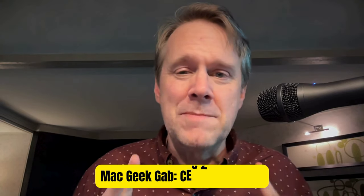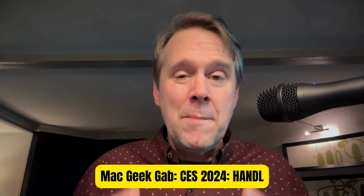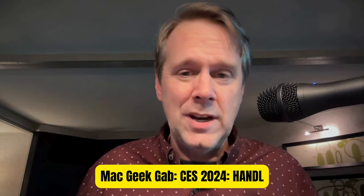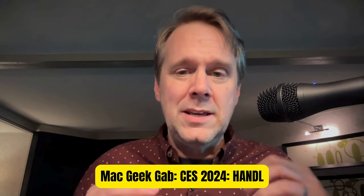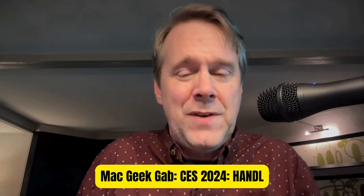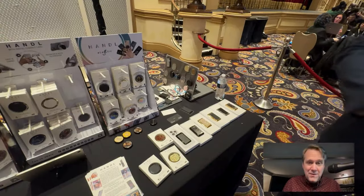Greetings, folks. Dave Hamilton from MacGeekHub here at CES 2024 in Las Vegas talking about Handel. That's at H-A-N-D-L NewYork.com. They make these fantastic grips for your phone. Think of a pop socket with some fashion and a little bit of a different twist, but they do work with MagSafe.